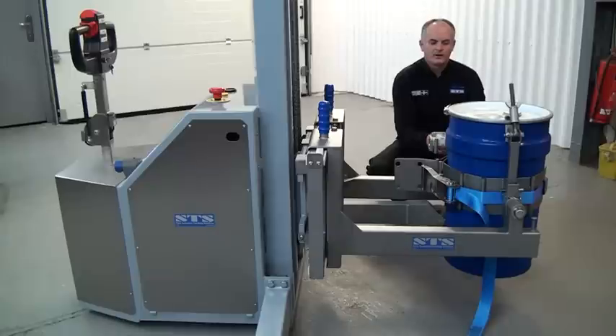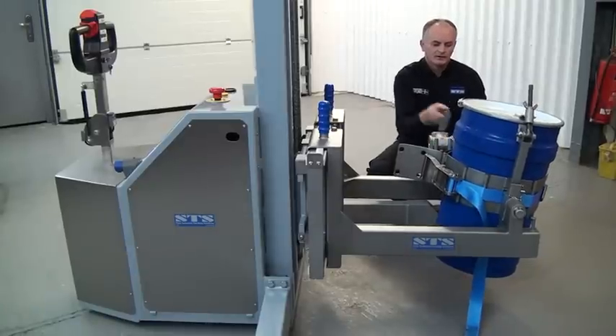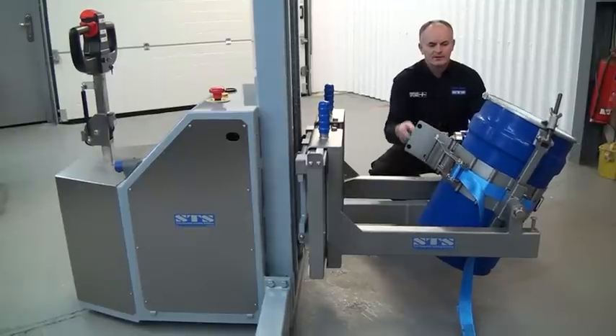That's it - we're ready to lift. Once we've lifted the drum, we can then tip it into the vessel.